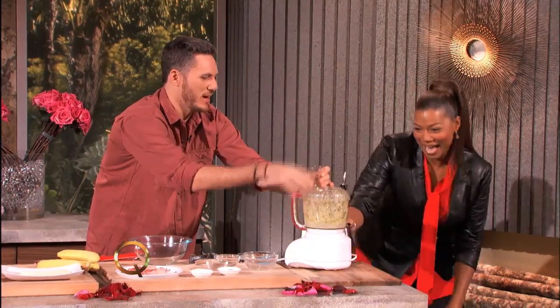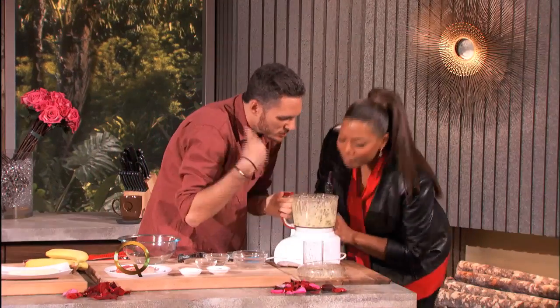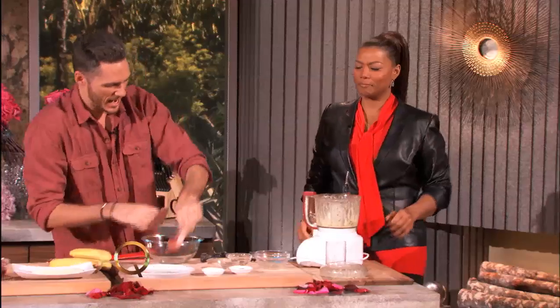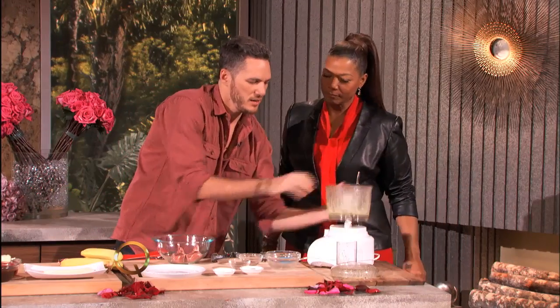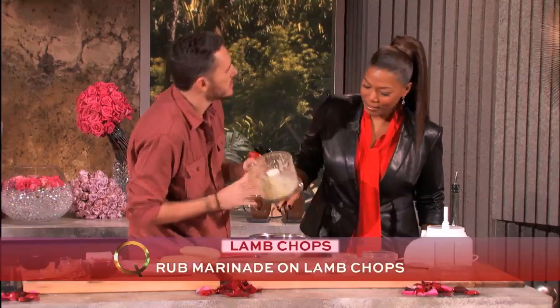We're gonna close it and blend it — just pulse it right up, just like that. Does that smell good? All right, so let's add the lamb chops in here with the marinade. We gotta show the lamb chops some love.